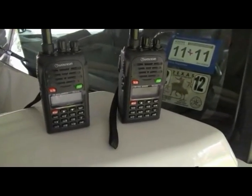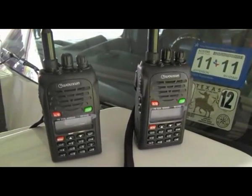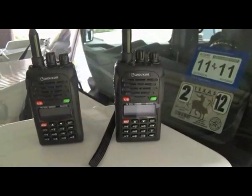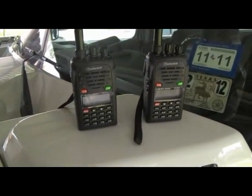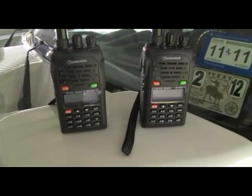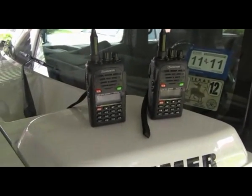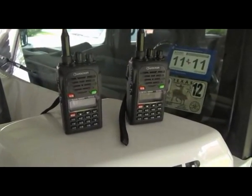I thought that would be a neat thing to do — it's something I need to do even if I didn't video it, to see what kind of reception we got on the FRS. I'm planning on taking my amateur ham radio license so I can get on these things and find more licensed ham operators in this area, so we'll have better communications whether it be a hurricane or some kind of SHTF scenario.